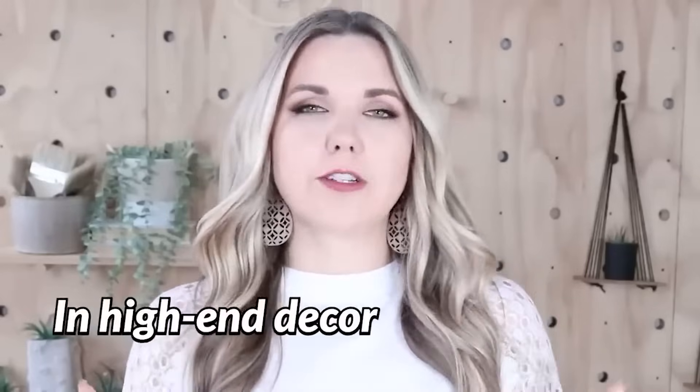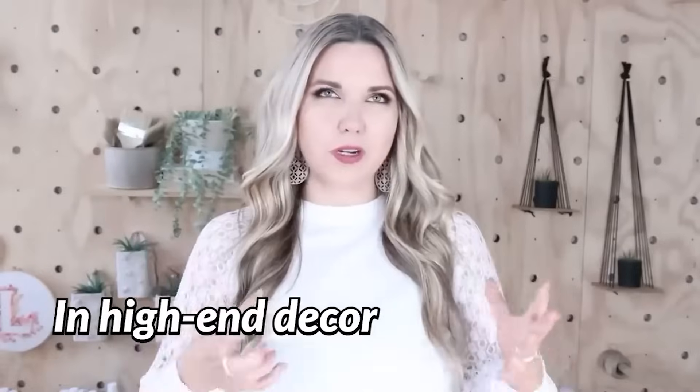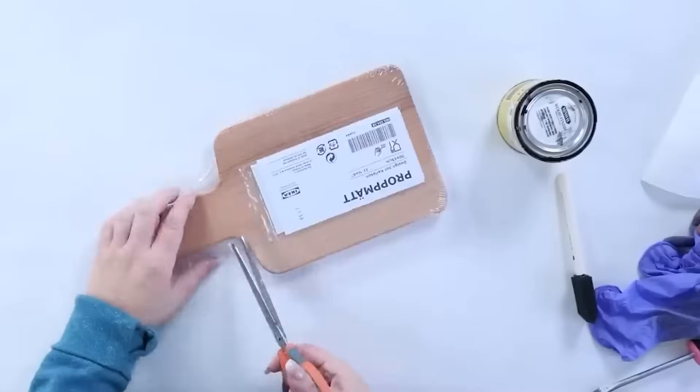On the side of my kitchen cabinets, I have a couple of cutting boards. They're kind of a medium stain color, and I've been noticing a lot more darker stains and black stains. So I wanted to add a cutting board that was a little bit heavier and darker. I found this cutting board at Ikea — it's really affordably priced.